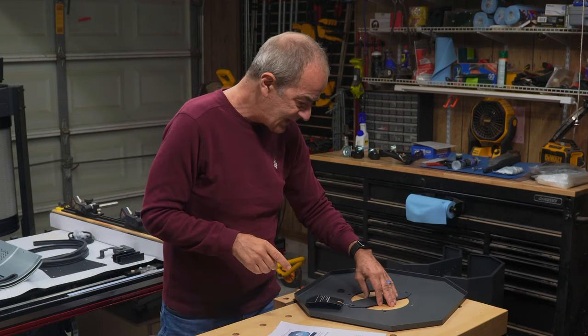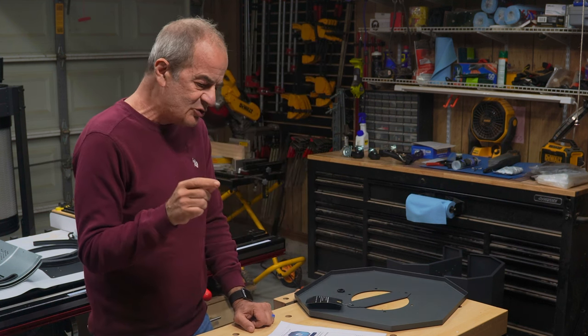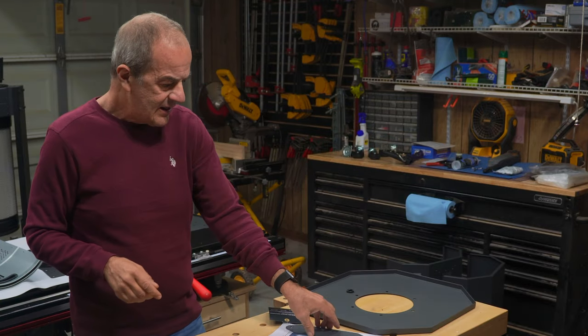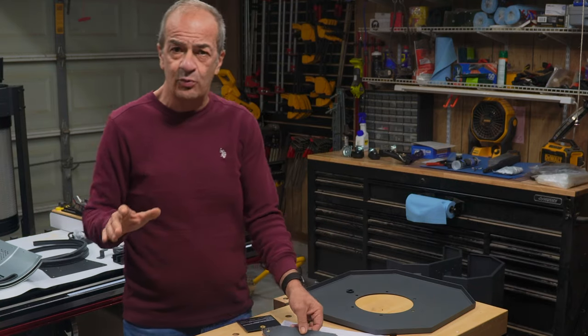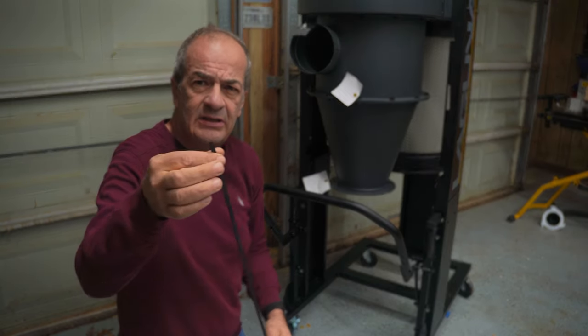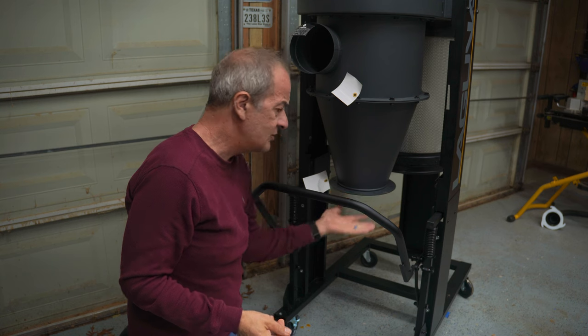What you need to do — and again, this is not what the instructions say — is you need to attach this drum lid to the cyclone first. Attach it with four bolts, then put the crossbar on, then install the remaining two bolts, and that should work. But it took a little figuring out. So what I need to do here is attach this tape underneath the bottom of the cyclone so that we'll get a good seal with the drum lid.